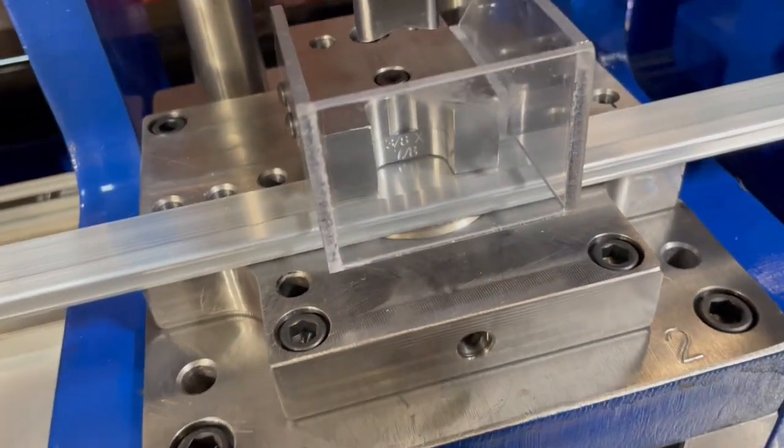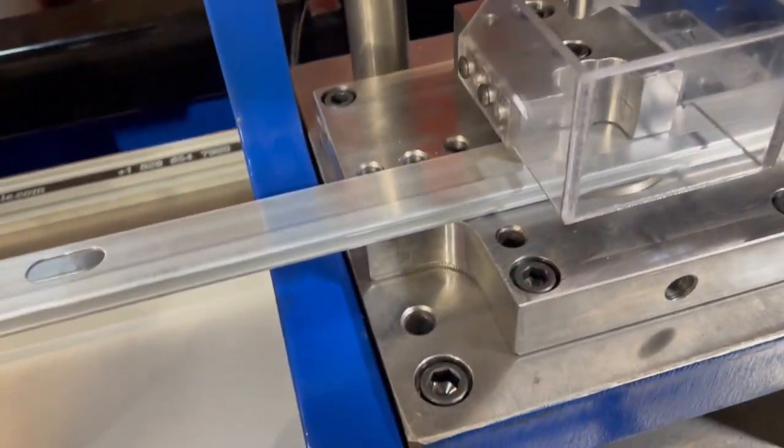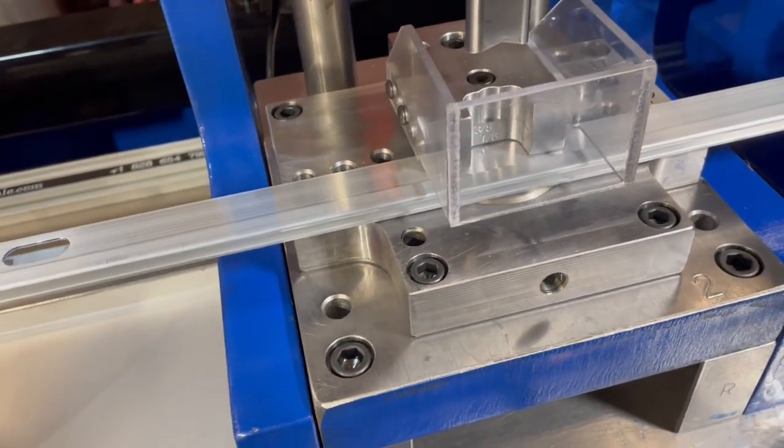It'll be engraved, and there's one bolt for that. It makes it easier to pull it off and work on it outside the machine than working inside the machine.